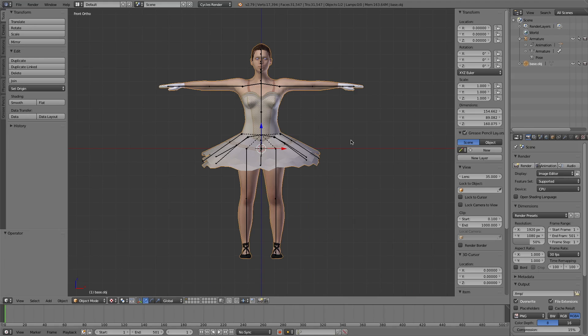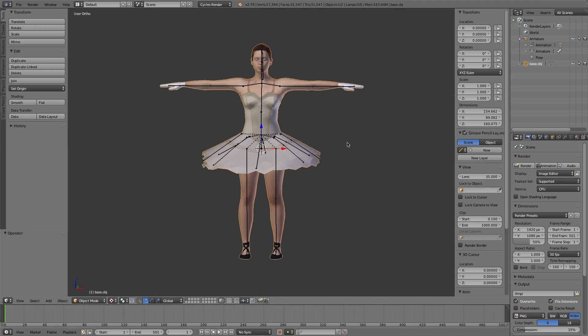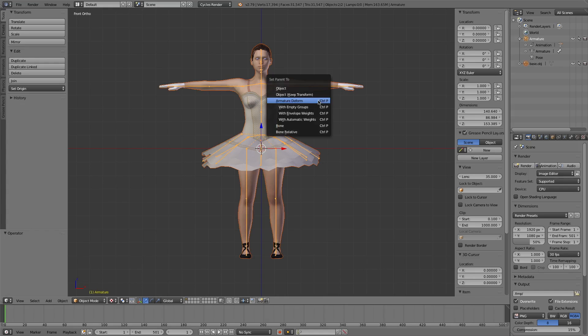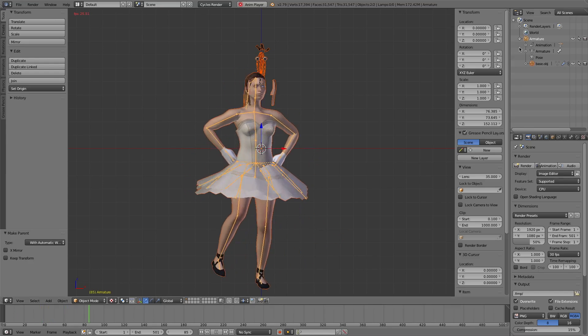I made this character with MakeHuman. The character has a ponytail and she wears a short ballet skirt. We bind the character to the armature with Blender's built-in armature deform with automatic weights. Let's test it. The result is terrible.